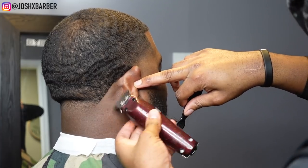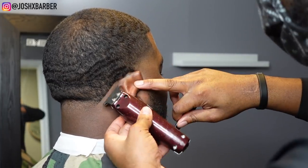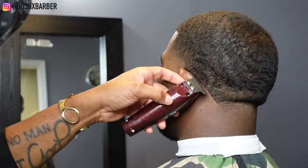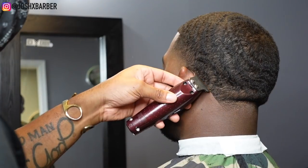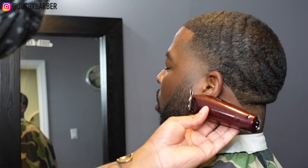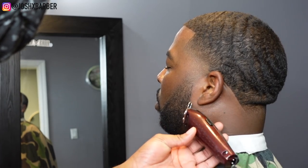The neckline is super crispy on this side. I didn't get to go around that ear on camera, but on this side you're going to get the full effect — it came out crispy. I'm about to do the beard line too and clean up his mustache, so we'll have him looking right when we're done.